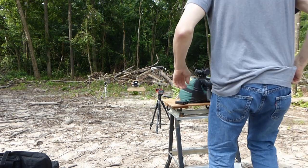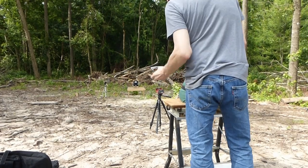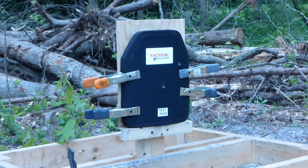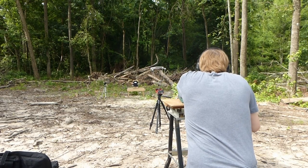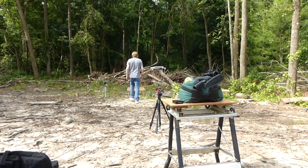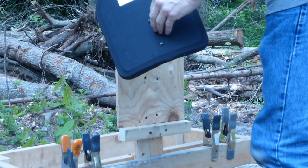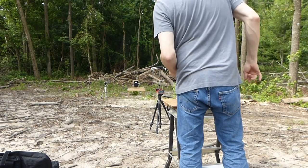Now we're going to shoot this test plate with a 20-inch barrel out of a Mossberg Flex bolt action, with some American Eagle 55 grain XM193. No penetration, no shrapnel.